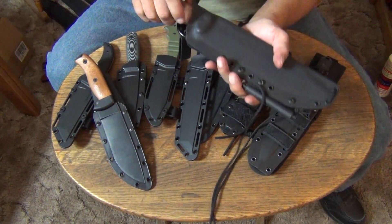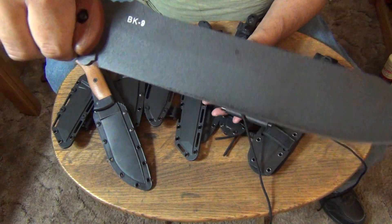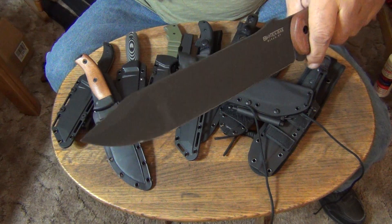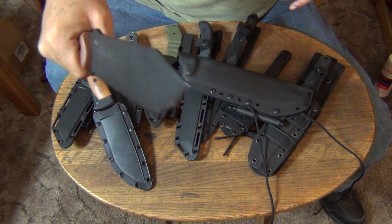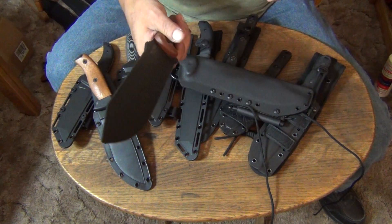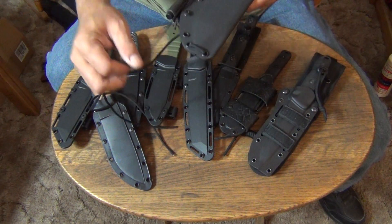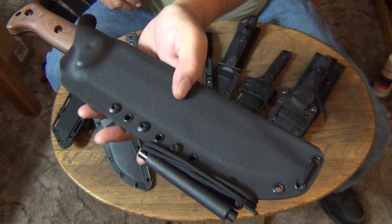My Becker Combat Bowie BK9 — I've done videos of batoning through wood with this one. This is a tough knife. It would definitely be in my survival pack because it's a good camp knife for camp duties. I don't think of it as a fighting knife — to me it's more of a heavy camp knife. It's got another custom Kydex sheath made by Just the Sheath Maker, also from eBay. Does awesome work.